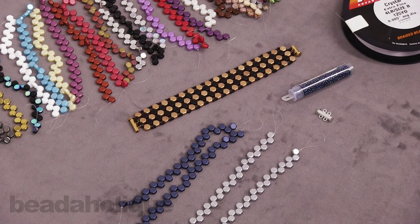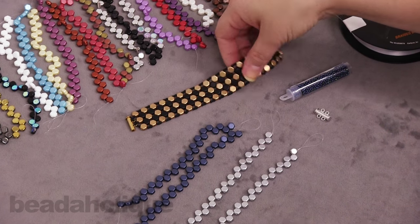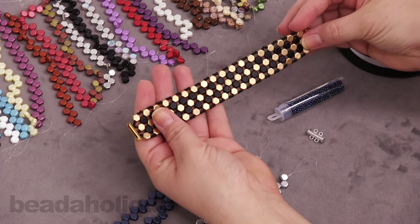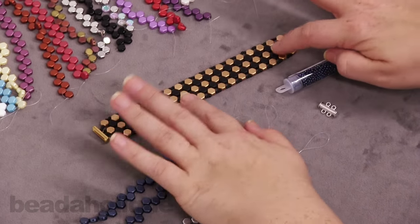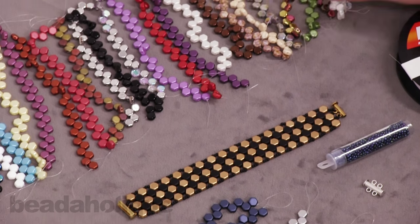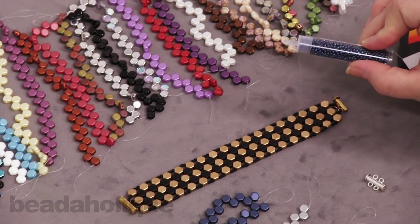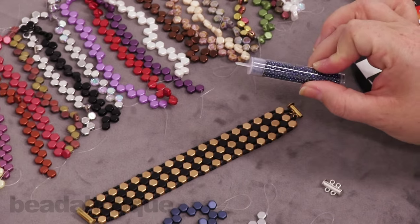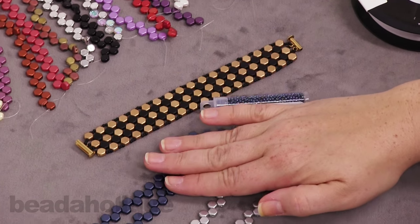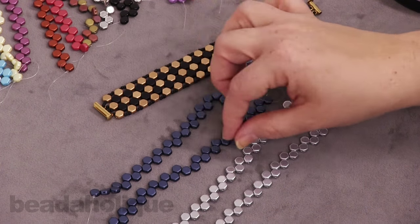Hi, this is Kat with Beadaholique and in this video I'm going to show you how to make the Miss B bracelet. This is using the two-hole honeycomb beads — I just made this nice little two-needle method woven bracelet and brought out all the colors to show you that you can pick your favorite color combination and Toho 11-0 seed beads to complement. Today I chose metallic and I'll be using blue and silver — you'll need two strands of each color.